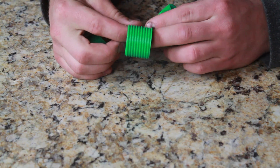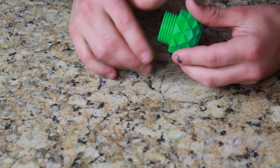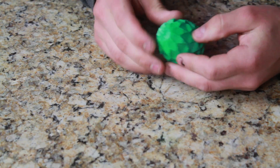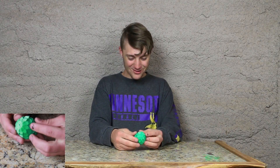So first off we have a part here and here. Threads inside of here, threads inside of here. And basically this just screws in like so, all the way to the end. Beautiful. And this one screws on like this. And wow — that's the dragon egg. That's so cool.